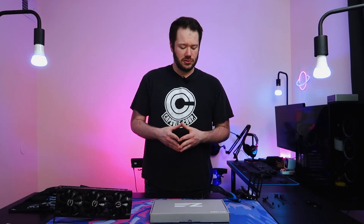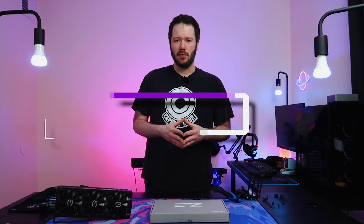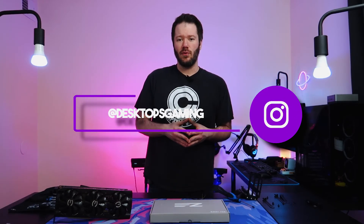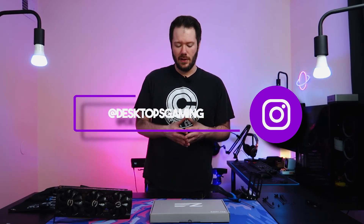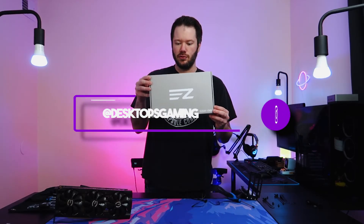What's going on everyone, Desktop Scamming here. Welcome back to the channel. Today by a vote from you guys over on Instagram, since we put up a poll there, you guys were voting on what product you'd like to see next that we had on hand. We'll be taking a look at the EZDIFAB vertical GPU mount today.